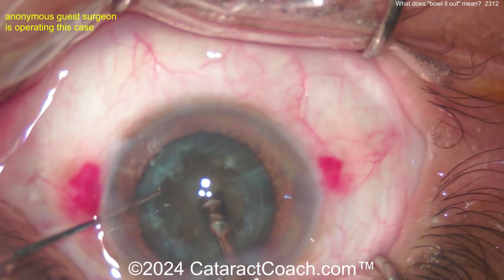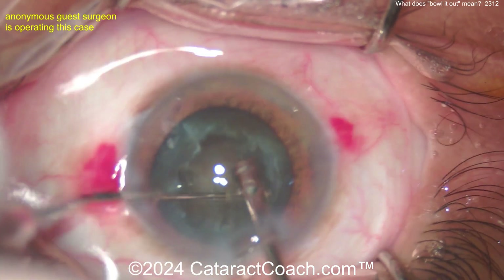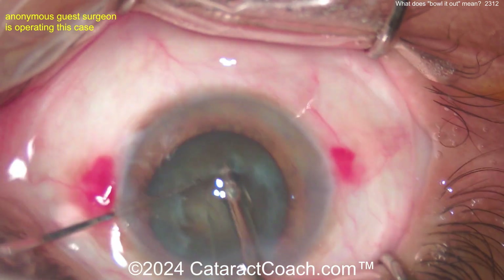There are some surgeons who still do this. If it makes you happy, please enjoy — I'm not going to stop you. But I think there are far more efficient ways than doing a bowl it out technique.